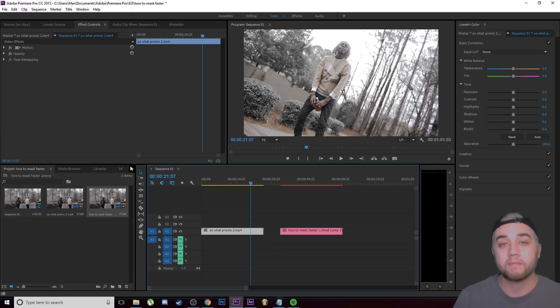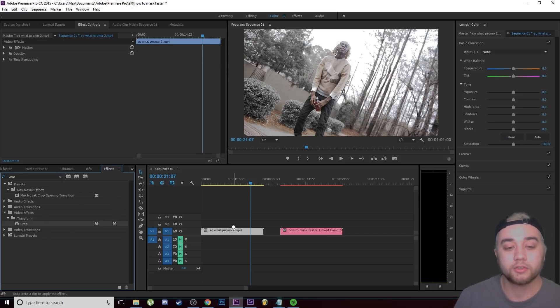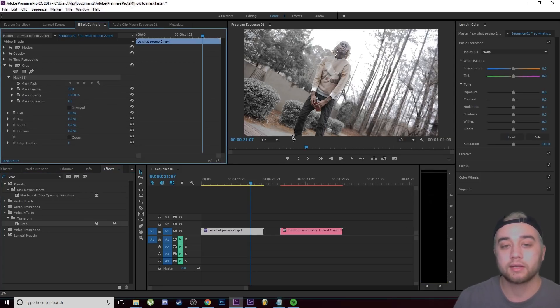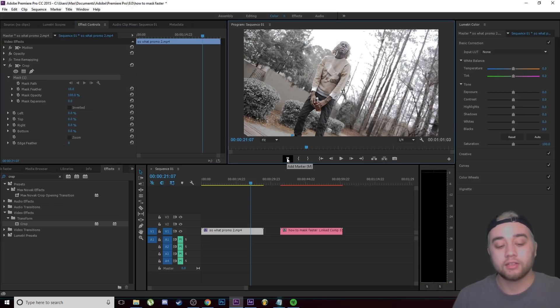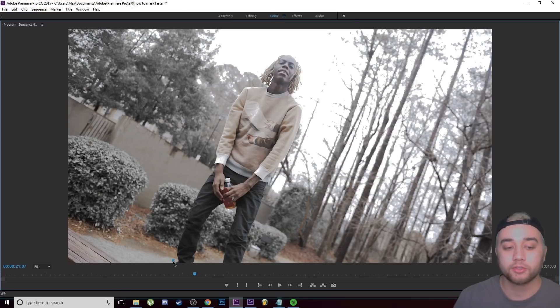I'm going to show you how to mask starting off. If you'd like other tutorials on masking in Premiere or After Effects, I have a video called 'Three Different Ways to Mask in After Effects' linked in the description. Come over to your effects library, look up the crop effect, drag it onto your video, then go to effect controls in the top left and click the pen tool under crop. Click on the video, then go full screen by pressing the tilde key — that little squiggly key next to the 1 on your keyboard, right underneath Escape. This makes it full screen, which is super helpful for masking accurately in Premiere.